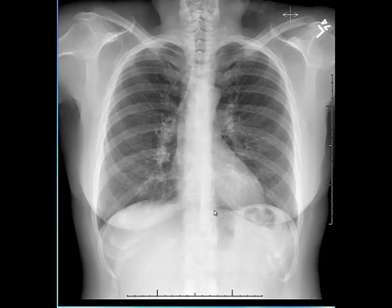The last thing I evaluate in the technique is to assess for respiratory motion. I look at the diaphragms and try to see if there are sharp edges of the diaphragm and also of the osseous structures, to confirm sharp edges indicating lack of respiratory motion.